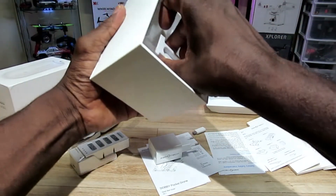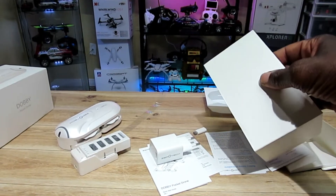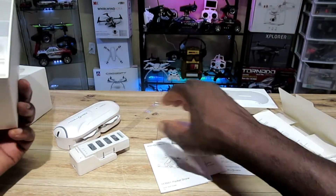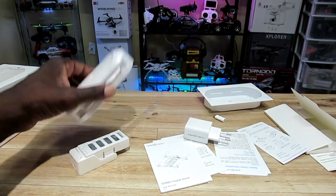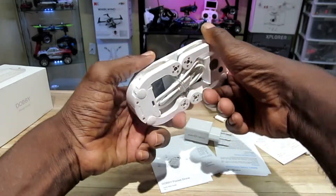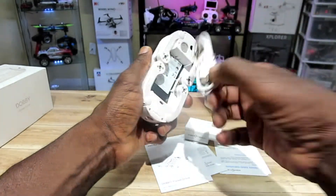And there's a USB cord — I don't know where that is. This is not the first time I'm opening this box. It's a little USB cord, I'll find it anyways. Let's get to the Dobby!